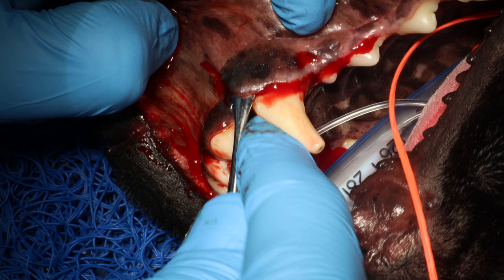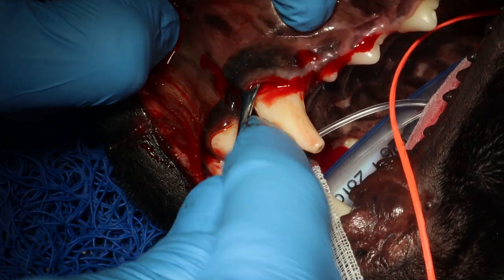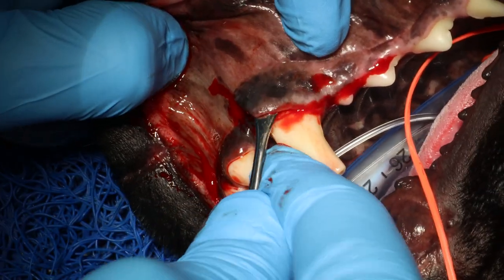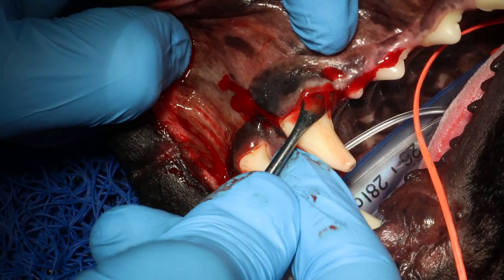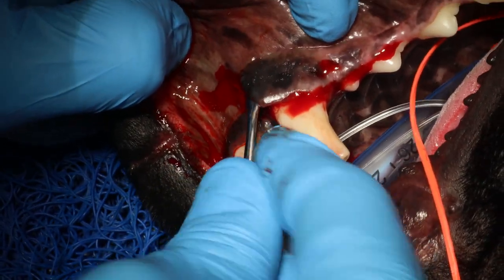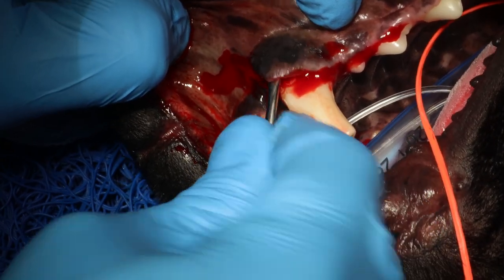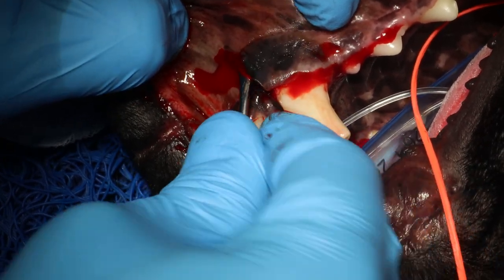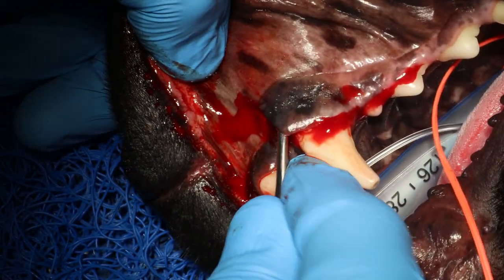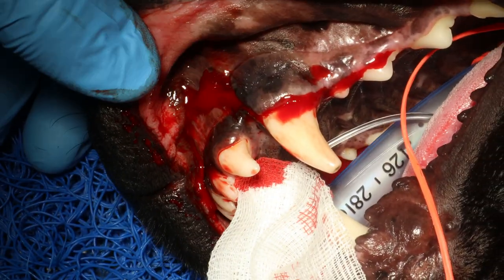The place you should be careful is at the mucogingival line, where the gingiva meets the mucosa. That's where there's a risk of poking through or penetrating the flap. What I like to do is go underneath here and then move sideways, working my way back — you can see the periosteal elevator is up underneath the mucosa.